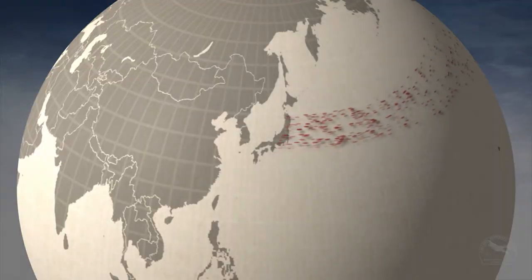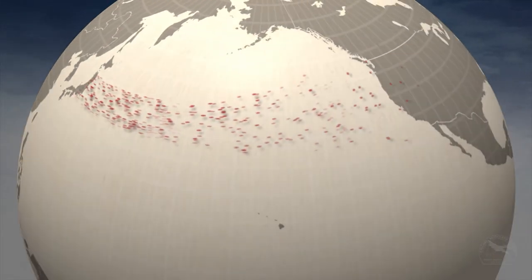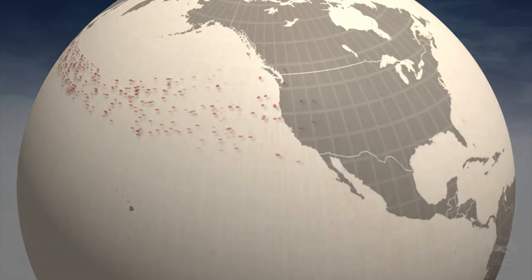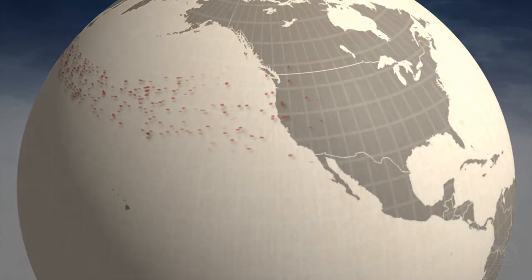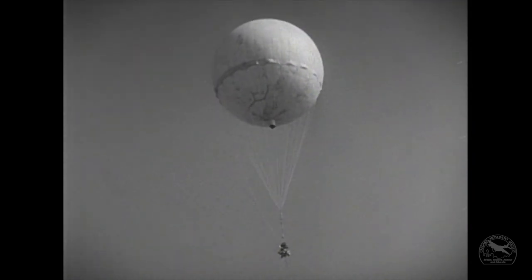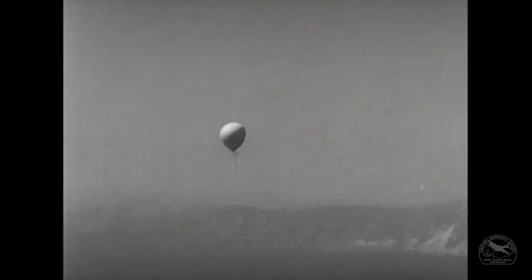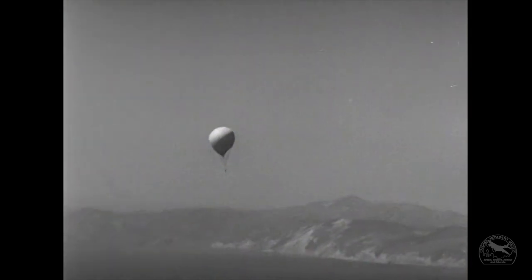They sent over roughly 9,000, of which 400 or 500 are known to have landed. In terms of damage caused, it was minimal. There were only two cases of the fire balloons actually killing people, both of which were in the United States. And fascinatingly enough, these fire balloons are still being discovered today. They weren't tremendously successful — it was one of a number of efforts that people were using to wage war.